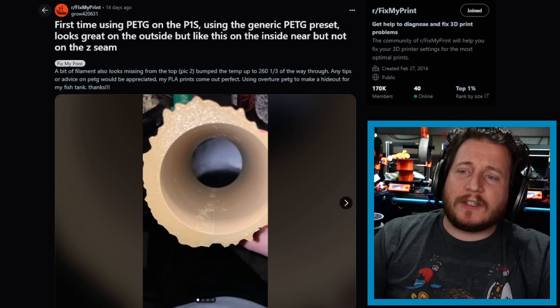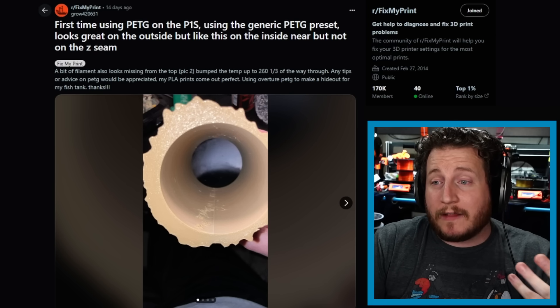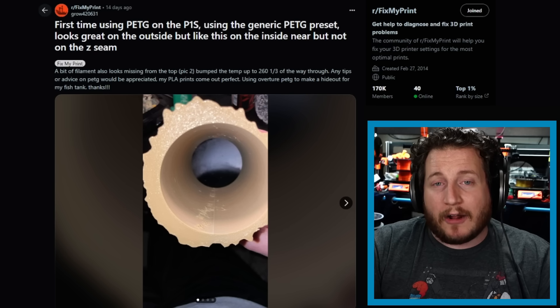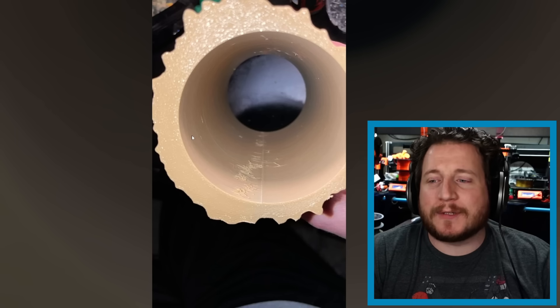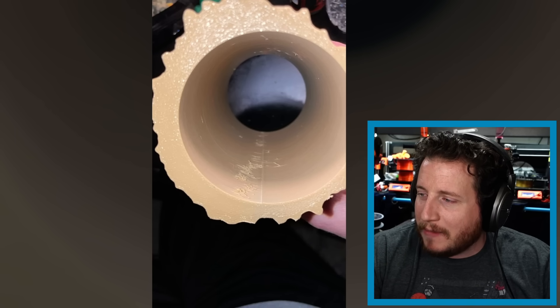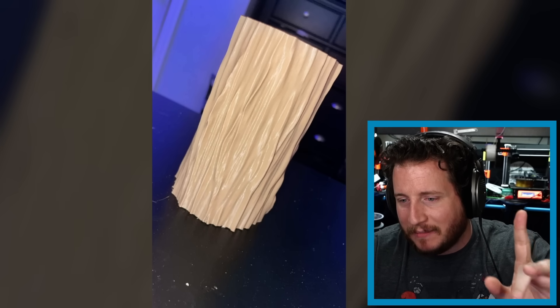Moving on to a first-time PETG user on a P1S using the generic PETG preset. It looks great on the outside, but has issues on the inside near — but not on — the Z seam. There's some stringing on the PETG. This is a pretty common issue — it's sometimes related to moisture. If the PETG is damp, go ahead and dry it. The nice thing about PETG is that if you keep it dry, it's very happy.